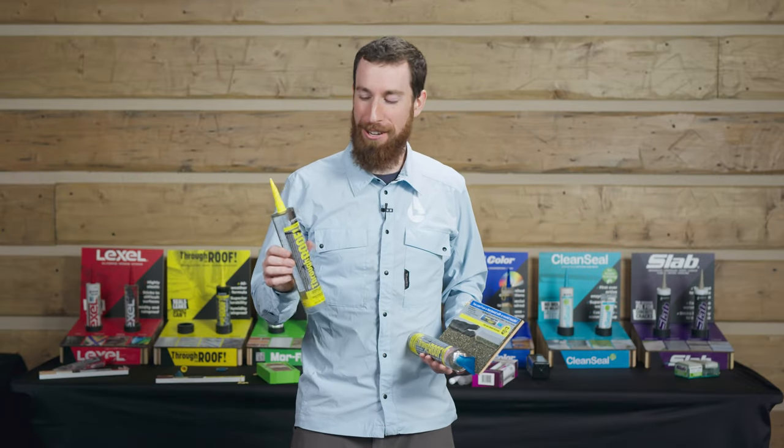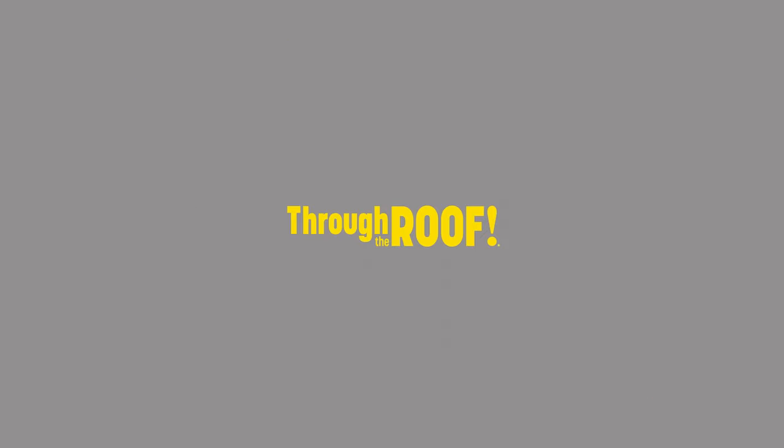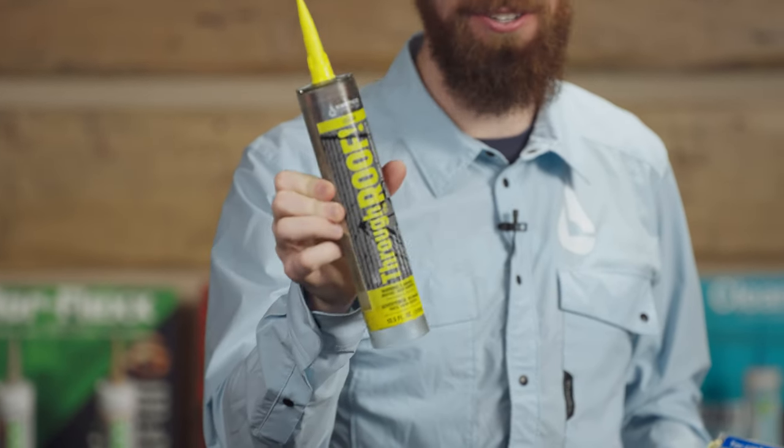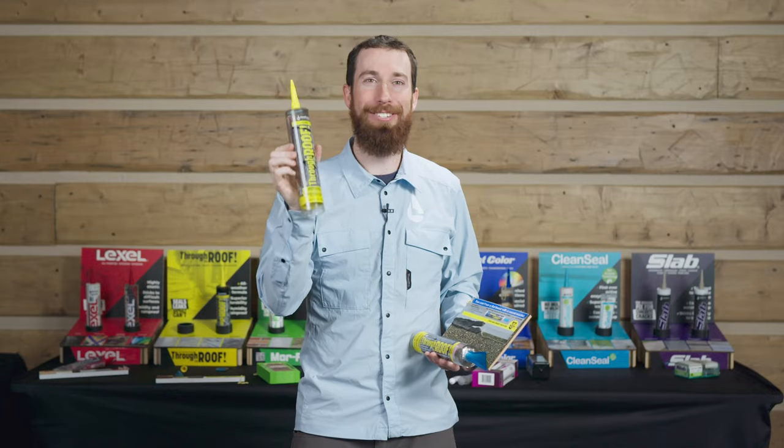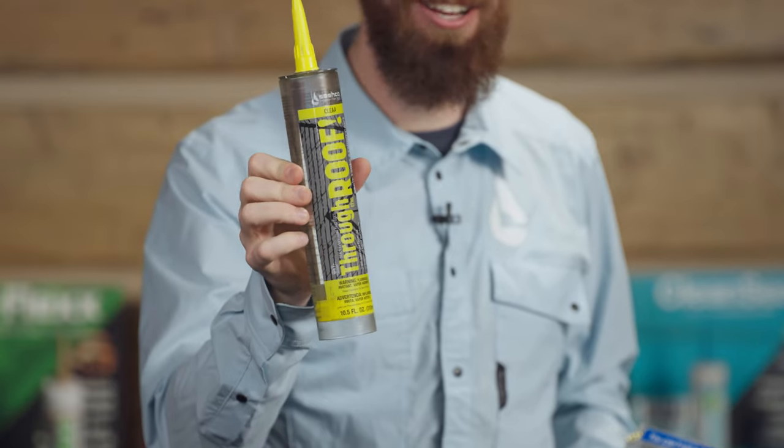Hello there, I'm Nate with Sashko and today I want to talk to you about Through the Roof. Through the Roof is our solution to any penetration moving through the roof. It's great for pipe jacks, flashings, gutter repair, skylights — you name it.